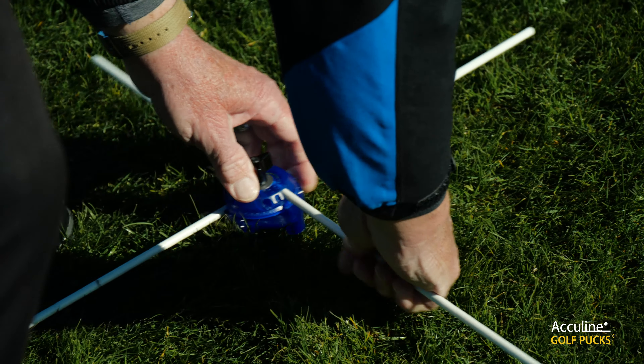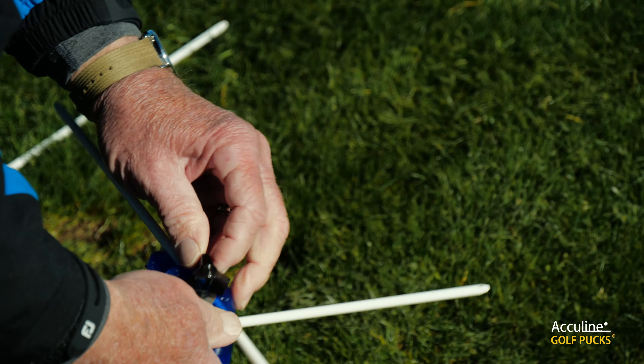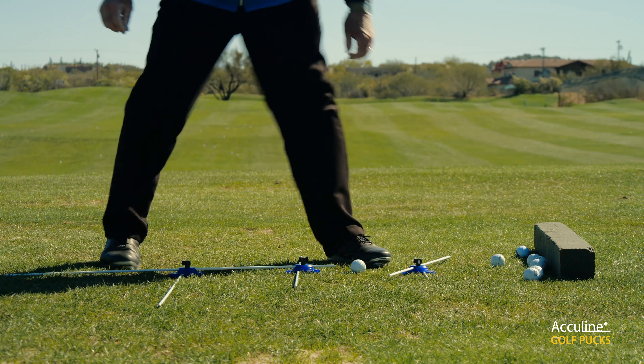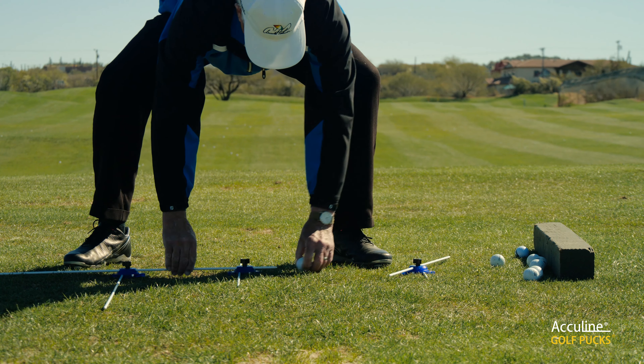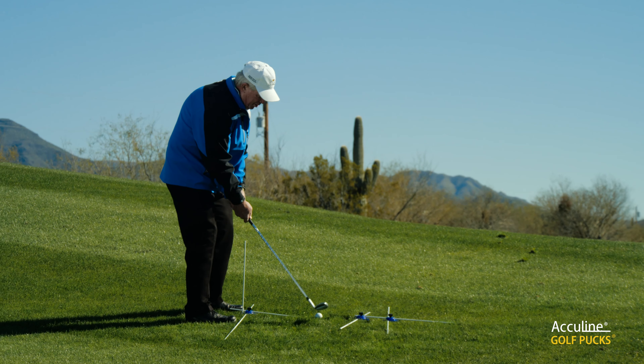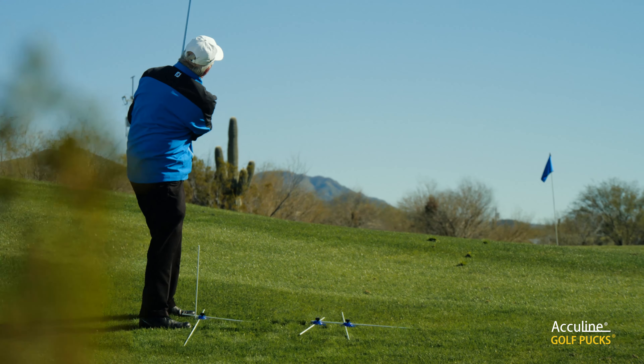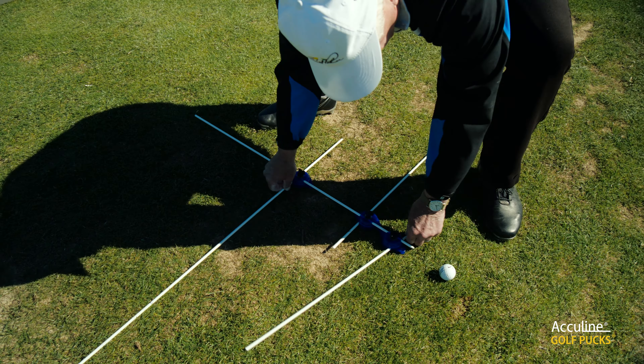This setup is awesome — it makes golf practice much more effective and efficient. This is the first product that you'll ever find where you can put the rods together into a unit and move it from place to place. If you take a divot out, instead of moving two or three rods or even four or more, you can move this as one unit and you'll be able to see your results quicker and learn faster.